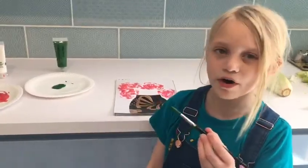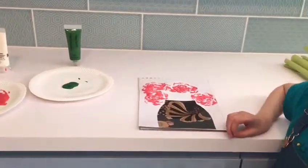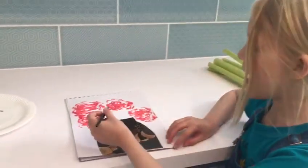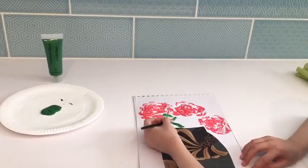I've added three more roses. Now I'm going to add the stems with my green paint. Just do it simply — flick off the brush like that.